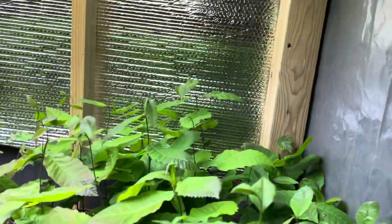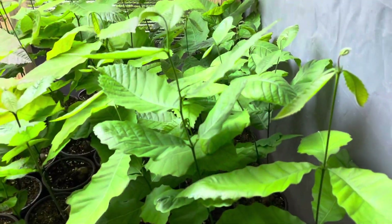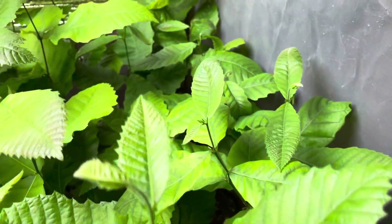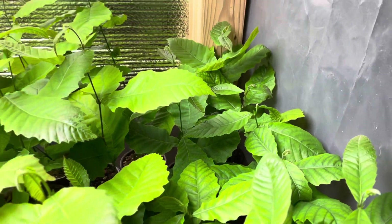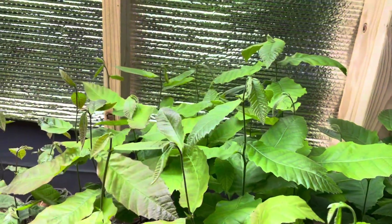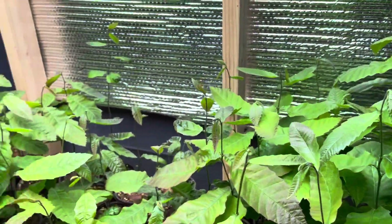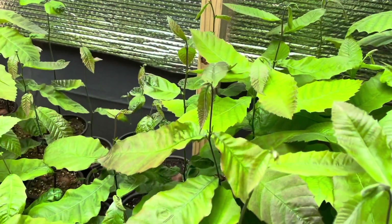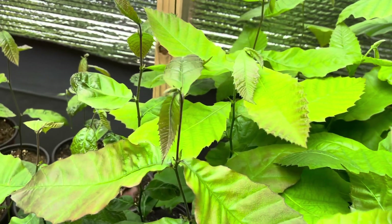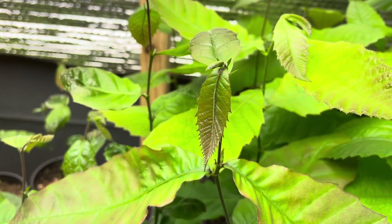Over here is Jersey Gem, nestled up against the plastic and looking pretty good. I've heard some people making comments about chestnuts with some red in them — I don't have any of those, but almost all of my chestnuts have some red as the leaves first come out, and you can see that kind of red in these leaves as they're opening.